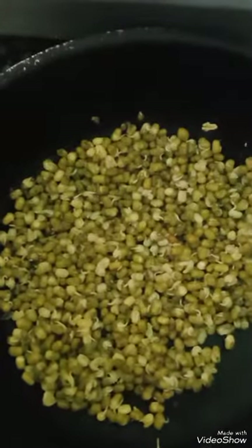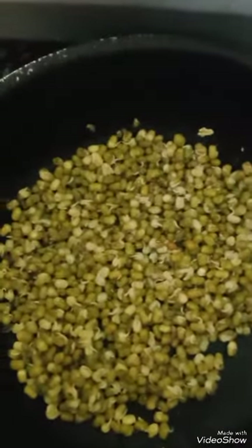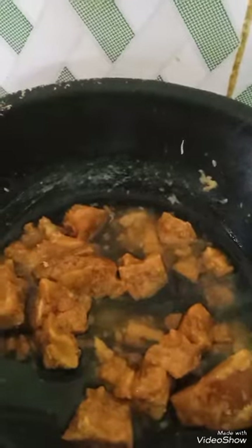Hello, welcome! Today I am going to do Mundri Gotu. For the stuffing, I have taken green moong dal.